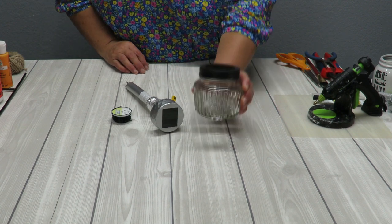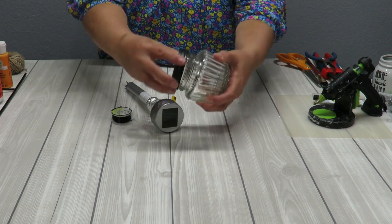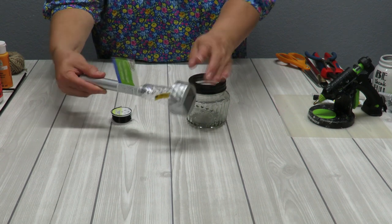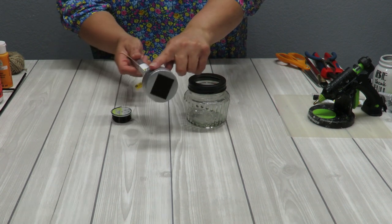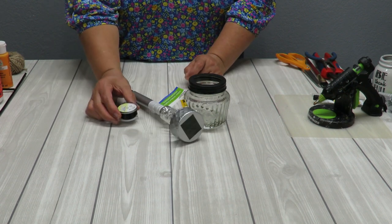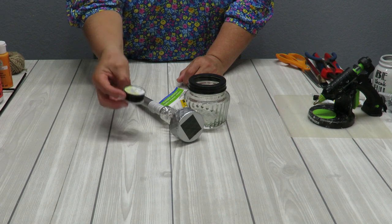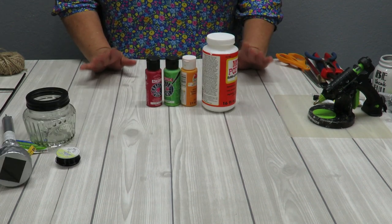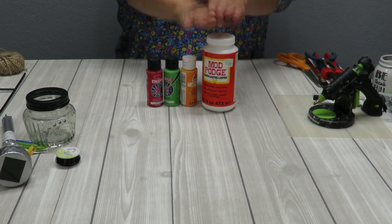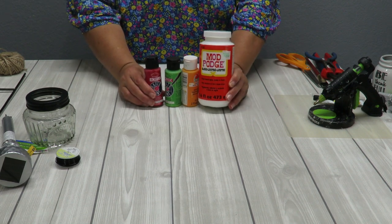I'm going to be using this jar - see how it has that little opening in the top. This lid does come off simple as that. Then we're going to need one of these stake lights. These are solar powered. I would have preferred to grab a black one but they only had silver at this time, though you could just paint that black with some craft paint. We're also going to need some black wire - 20 gauge is good enough. We'll also need some paint in various colors and some Mod Podge. If you don't find Mod Podge you can use Elmer's or white school glue.